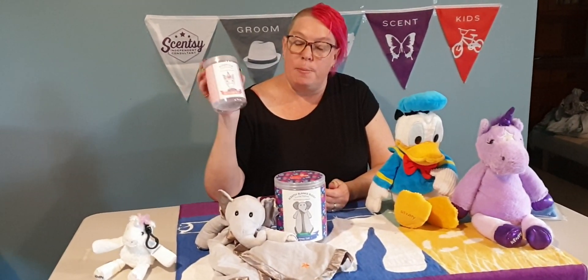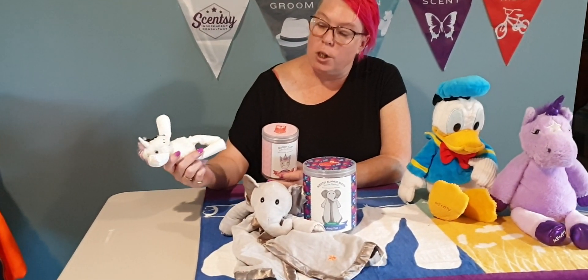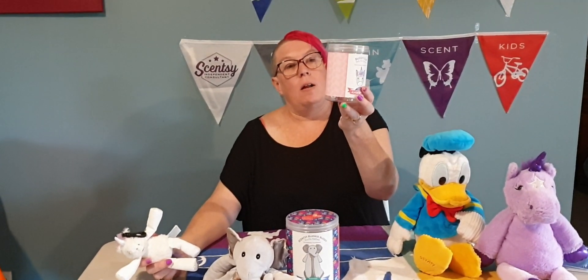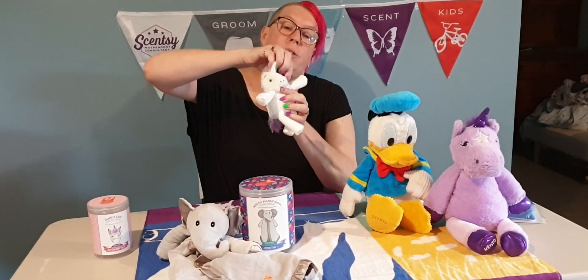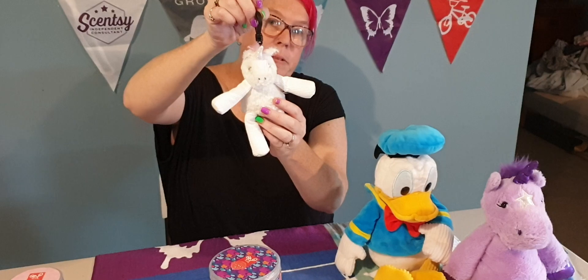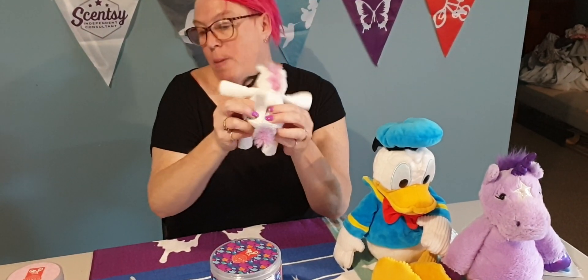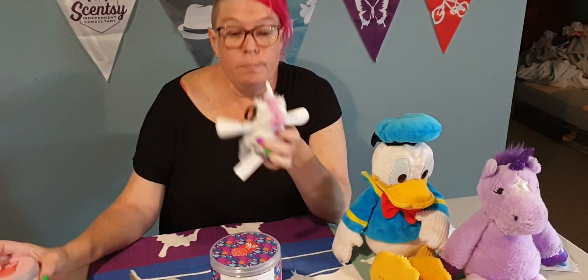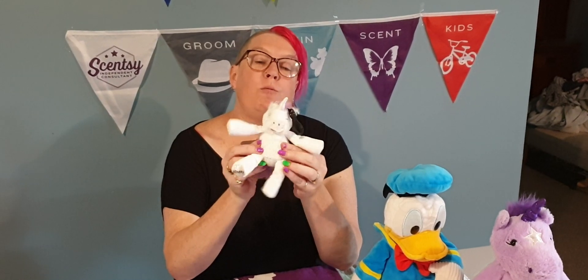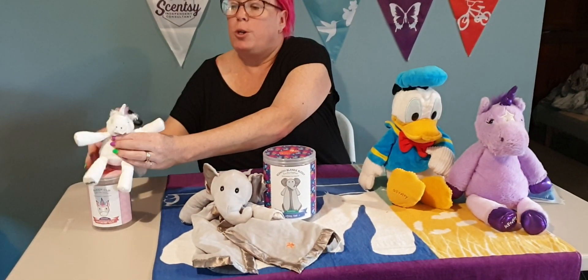So we have our small buddy clips. Now these may not be available now because they change all the time, but these are the ones that I've got to show you. The buddy clips come in a cute little container like this and they're approximately this size with a clip on the top. A lot of people clip them in their cars, on their handbags, kids clip them in their school bags, and they're filled with scented beads to give out the smell. Now the smell on this one, rocking ruby — the smell will last for anywhere between six weeks to probably three months and then it will slowly disappear. But you've still got a great little toy, so these will make really great little stocking stuffers for Christmas.